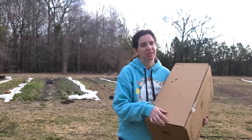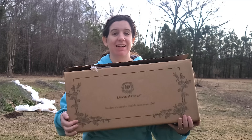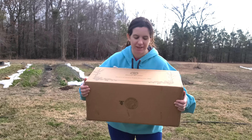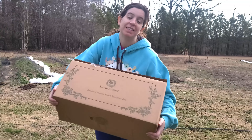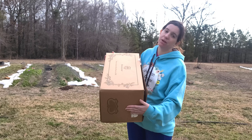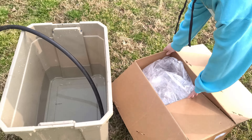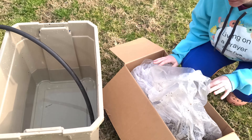Hey y'all, former plant killer here. Jesse with Living on a Prayer Flower Farm. In today's video we are planting roses. Last night I got in my David Austin roses - so excited! These are bare roots. I was not able to plant them last night, but we are going to be planting them today. Got three different kinds. I opened this last night and since I couldn't immediately plant it, I needed to make sure the roses didn't dry out.